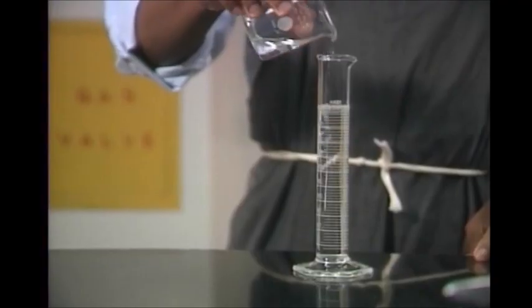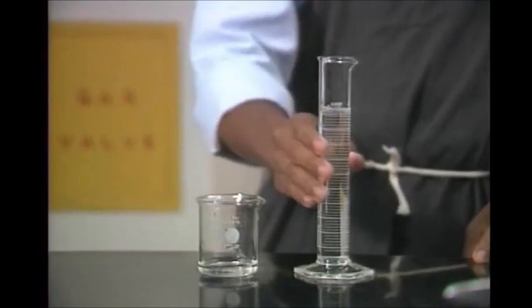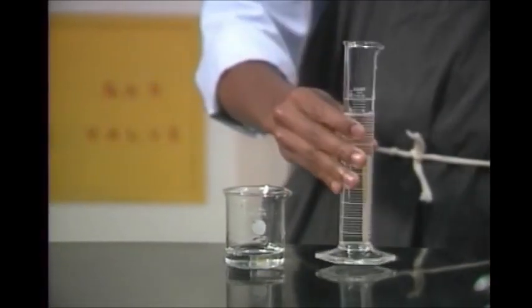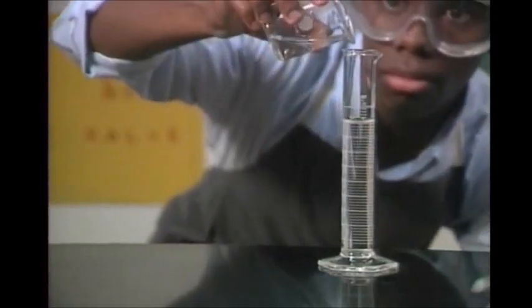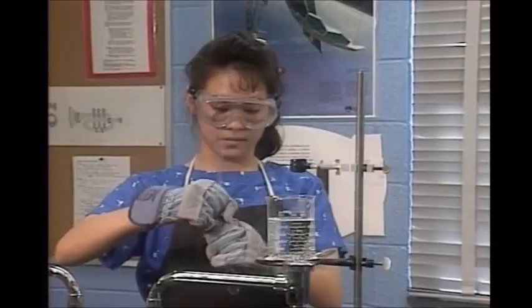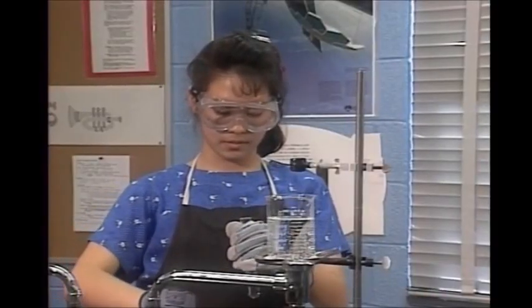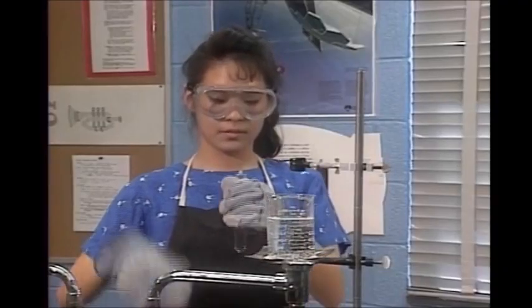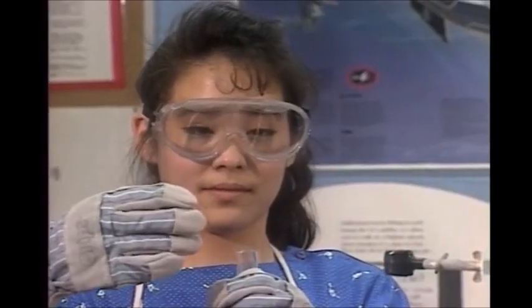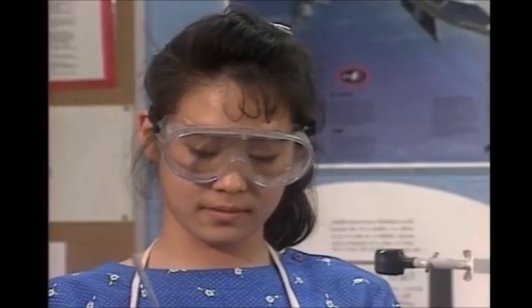When handling chemicals, always keep them away from your face. Never taste anything to see what it is, and don't touch it or smell it directly from the bottle either. Small amounts of some chemicals, even vapors, can harm your eyes, mouth, and nasal membranes. There's a safe way to smell a chemical indirectly if your teacher gives you permission: hold it away from your face and waft the vapors to your nose. That way you won't get a strong whiff of them directly.